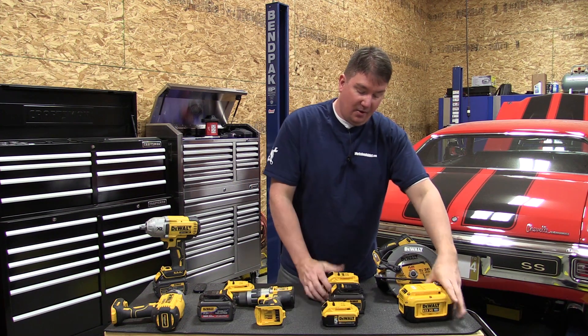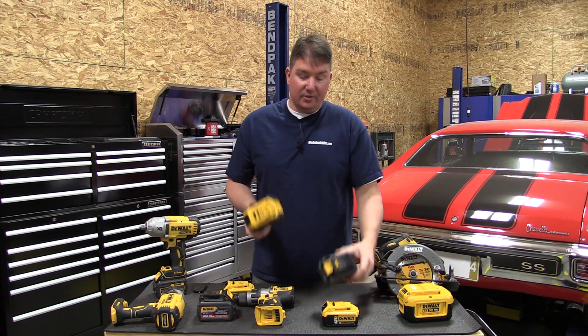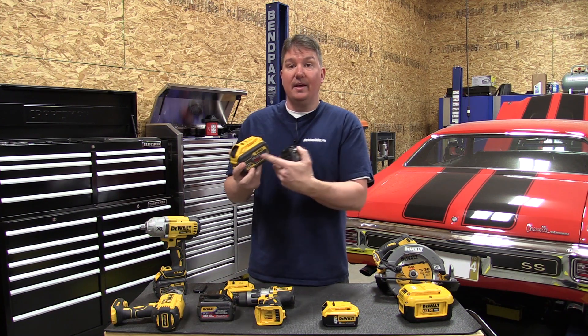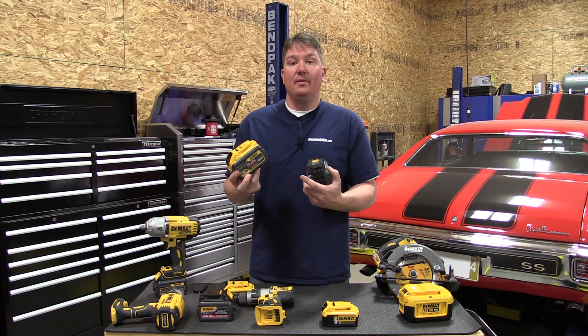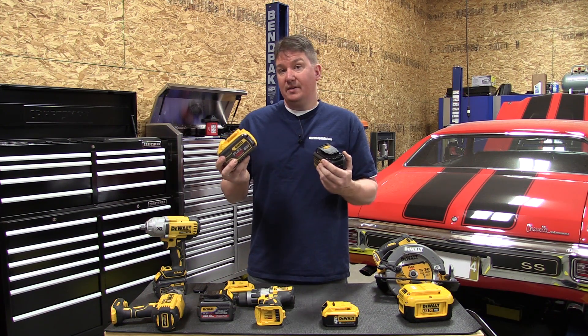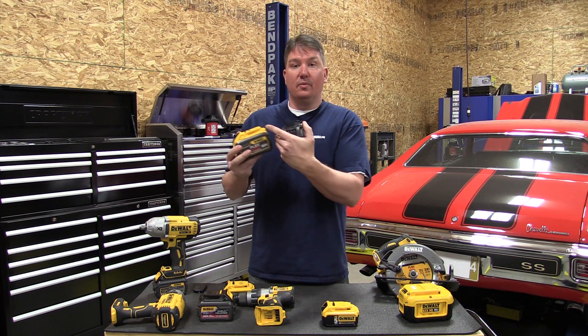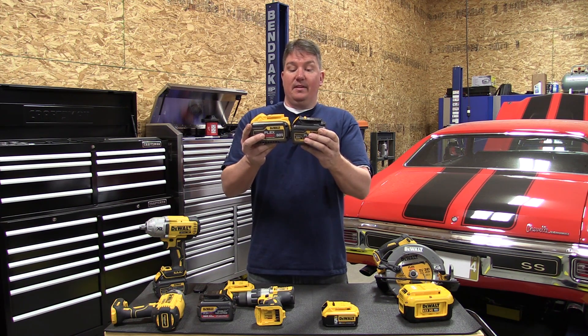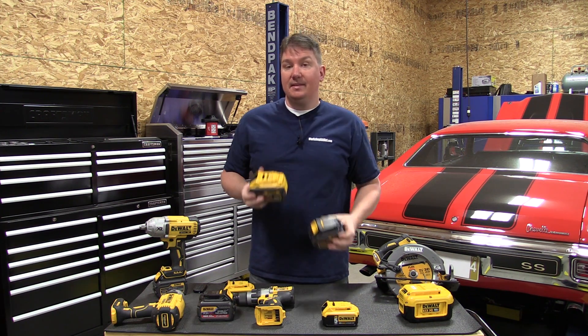Similarly, the larger FlexVolt is a 9 amp hour battery with three layers of 3 amp hour cells that equal 60 volts when wired together, or you can use the three separate layers to make it 20 volts. It's significantly larger again than the 6 amp hour battery.